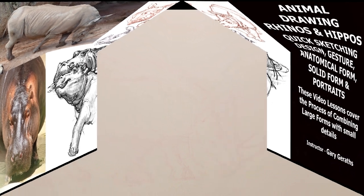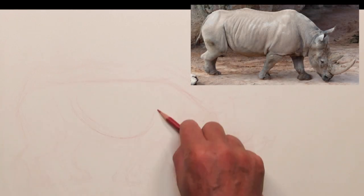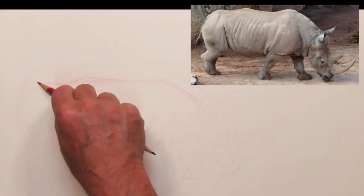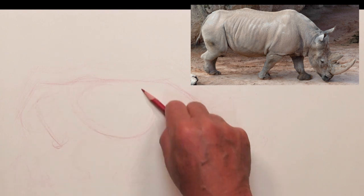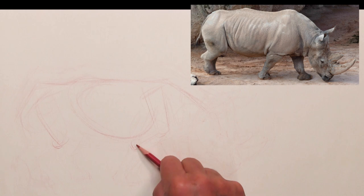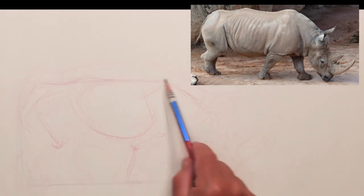A couple of points as I start: the drawing has been sped up about twice its regular pace so it picks up a good brisk pace but you can still figure out the process. The drawing is also a little underexposed and darker so you can pick up all the marks, the good and the bad, to understand the whole process.